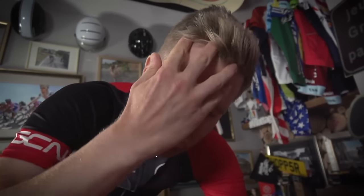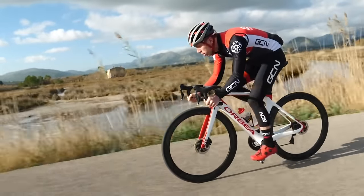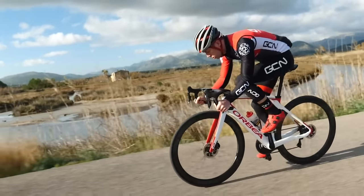Cycling indoors can get really hot because you don't have the cooling effect of the air brushing past you as you ride outdoors. There are a few things you can do to cool yourself down. Firstly, fans are really useful. If you've got an old fan lying around, by all means dig it out. If you don't, you can pick up fans pretty cheaply these days — a couple of those would be useful. Also, I'd recommend having some fluids to hand and a towel to wipe the sweat off as well.